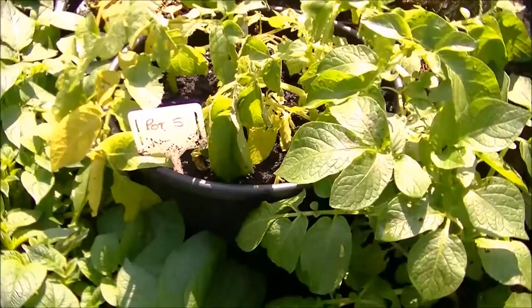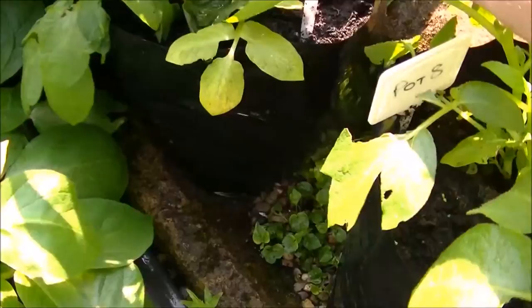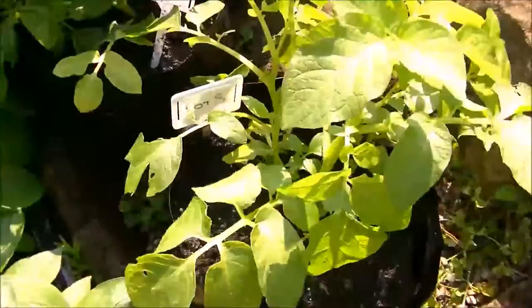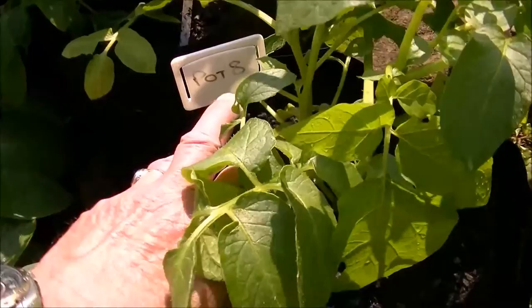Down here we've got pot number five, another Swift, and that's starting to die off. Next to it is pot number nine — that's Swift. I put that in a different place in the garden and the slugs don't seem to have got that one. And this is pot number eight which doesn't seem too bad. I'll see how they go, but like I say, I'm not going to do Swift next year.